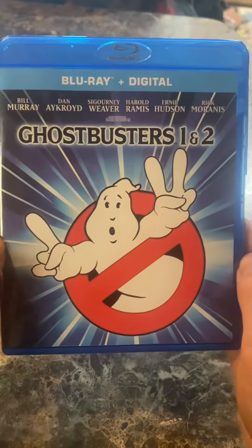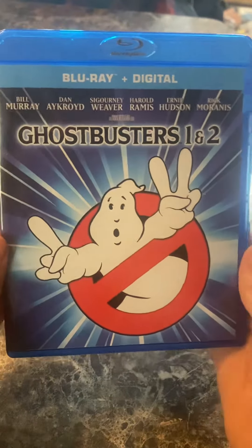Hello guys, welcome back to the channel, and today we'll be doing a Blu-ray review of Ghostbusters 1 and 2.